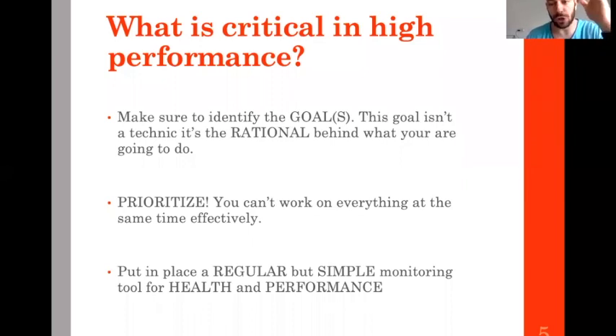It's also important not to just implement a technique blindly — this is valid for training and for nutrition. We need to know the rationale for why we're doing something. We have to prioritize. You cannot do everything at the same time. It's very important to have a simple assessment — the weights and body composition measured with a skinfold caliper or impedance meter.